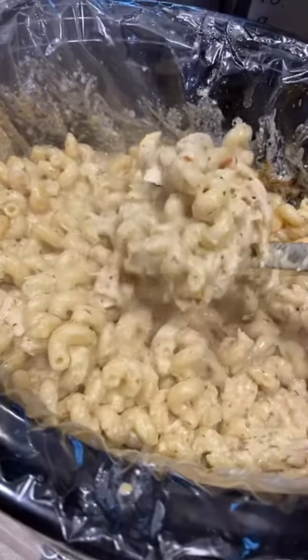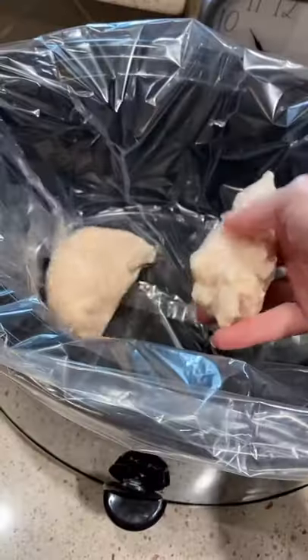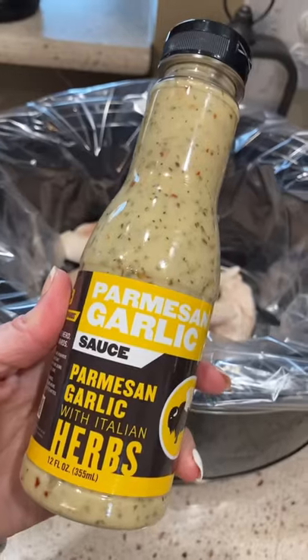Crazy Busy Mama here with some Parmesan Chicken Crock-Pot Pasta. So good. Add your chicken in this B-dubs Parmesan garlic sauce.